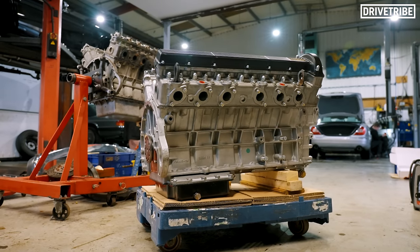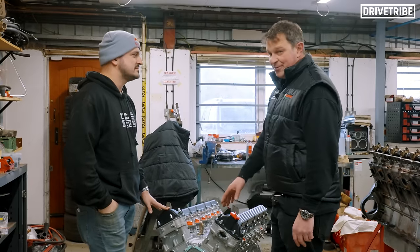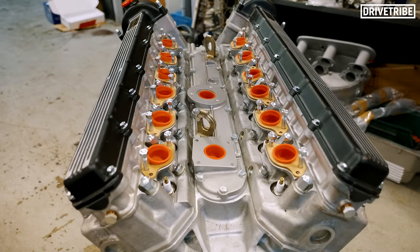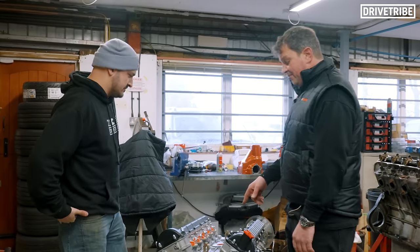That is a 6.1-litre unit - it's a 5.3-based engine, but we've put different liners in it, 96mm pistons, and all of the cylinder heads have been ported and polished with bigger valves. So it's going to be really interesting to see what this one puts out. We're going to put it on fuel injection - I think this is going to be an interesting power plant. A lot of this work is not just a bit of sprucing - it's nut and bolt detail, everything beautifully cleaned. If I'm not doing it to that standard, I'm just not doing it. That's what we do and that's it.